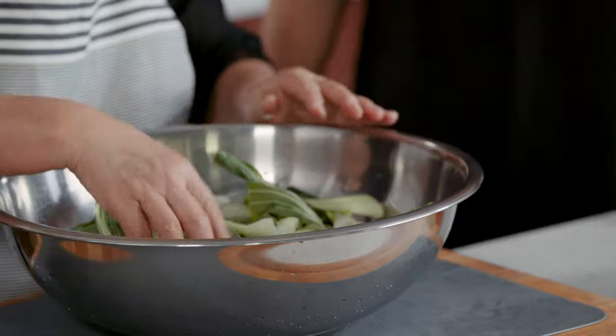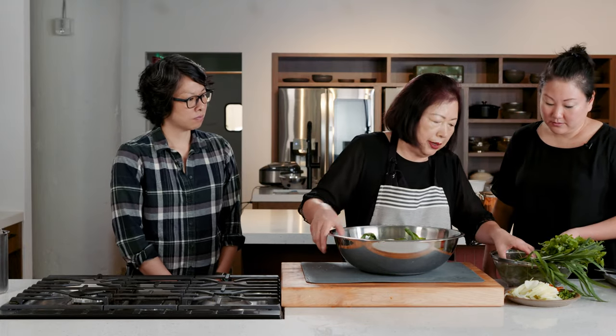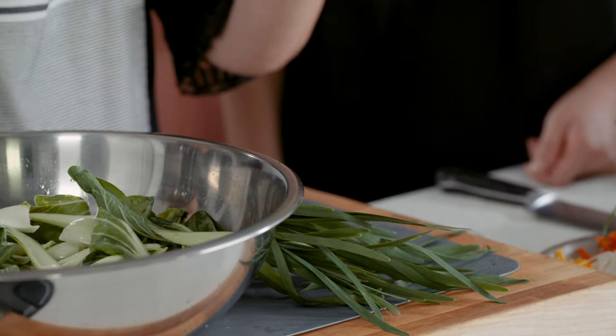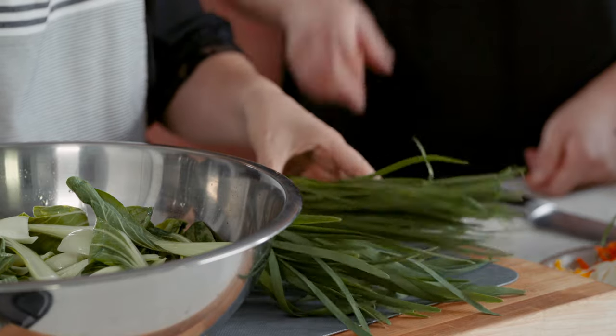Now I'm going to explain the difference between Chinese chive and Korean chive. The skinny one is Korean; this is Chinese — but you can use either kind. You might not find Korean chives at a regular American market, so look at a Korean market. They're best in summer; they don't grow as well in cold winter weather.